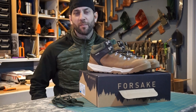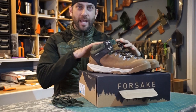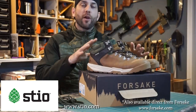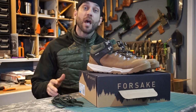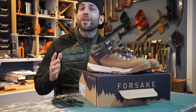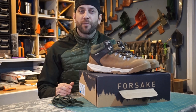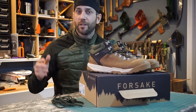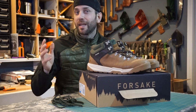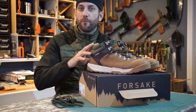Hey there everybody, Eric from Auto Limitless coming at you today with another video. In today's video we are going to look at the Forsake Trail Shoe from the company Steele. I was in the market for a pair of lightweight boots to wear around the office. I have a job that requires me to potentially go out into the field and go through sometimes a little bit of rugged terrain — different properties and onto different sites. I need a boot that's reasonably lightweight and comfortable in the office yet capable while out in the field, and I found this Forsake Trail Shoe from Steele.